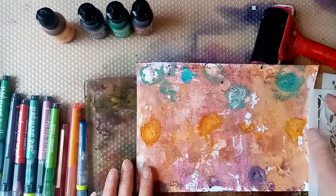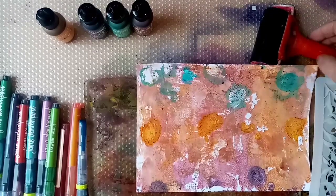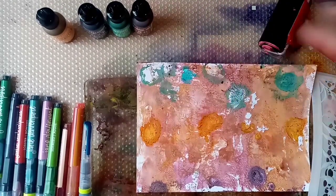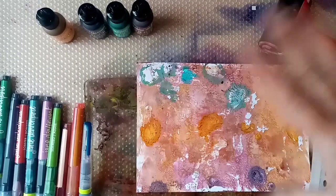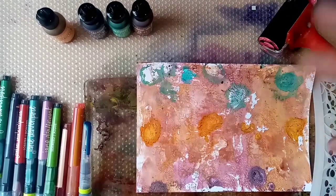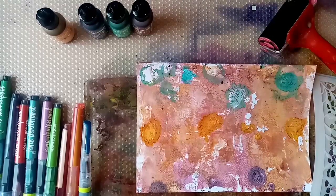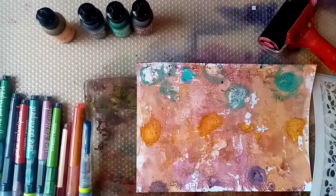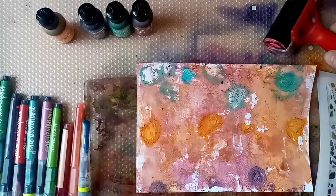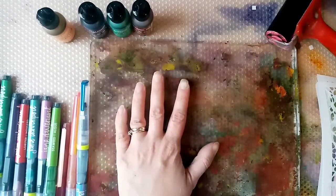I haven't got many colours in the alcohol inks yet because I've just literally started doing these sort of backgrounds. Just wanted to give them a try, so I need to build up my collection now. I've decided I like this method. I've got a brayer — this is different to my normal brayer because I wasn't sure how it's going to be affected using the hand gel and everything, so I would recommend probably using a different brayer.